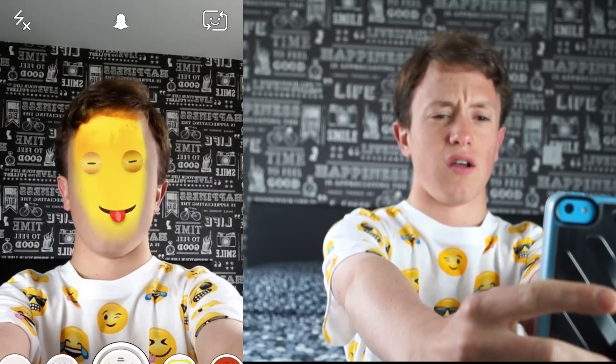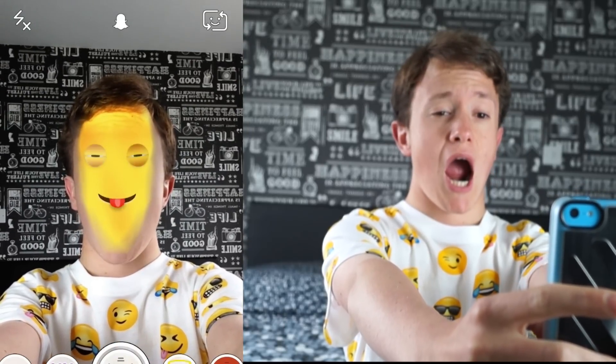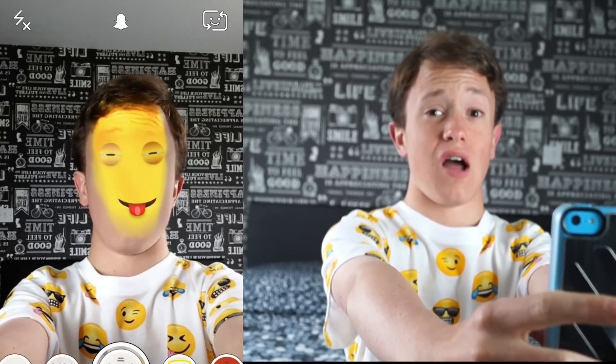The next one along is one of these weirdy yellow faces. When you open your mouth, it does the tongue out of its mouth. Swipe over one more and there is an angel.